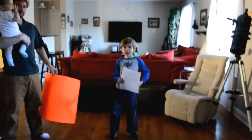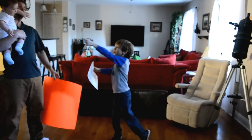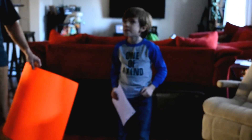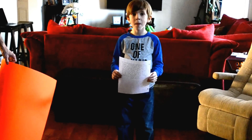This is Dante in second grade, seven years old. And Dante had a presentation that he did at school today, and he's going to do it for us now.